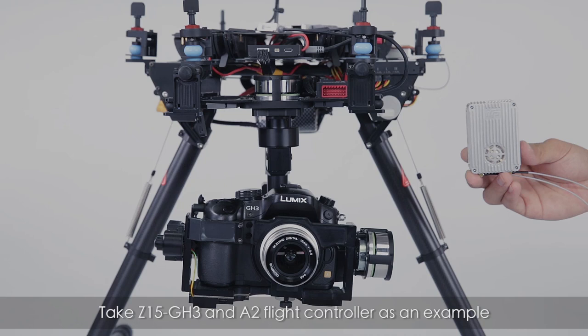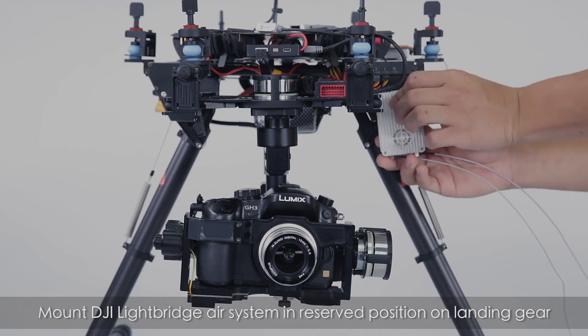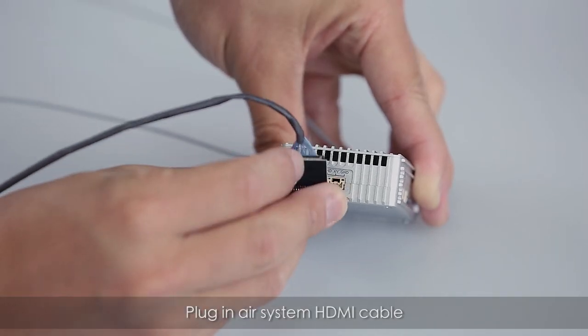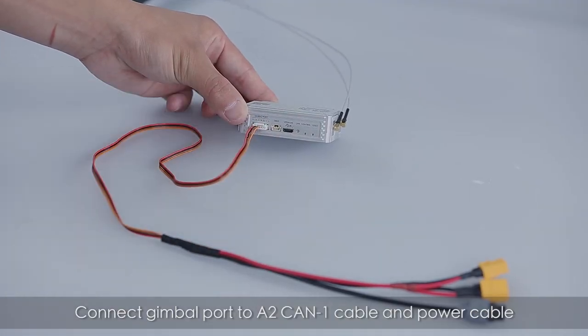Taking a Z15 GH3 and A2 flight controller as an example, mount the Lightbridge air system in the space reserved on the landing gear. Plug in the air system HDMI cable and connect the gimbal port to the A2 CAN1 cable.